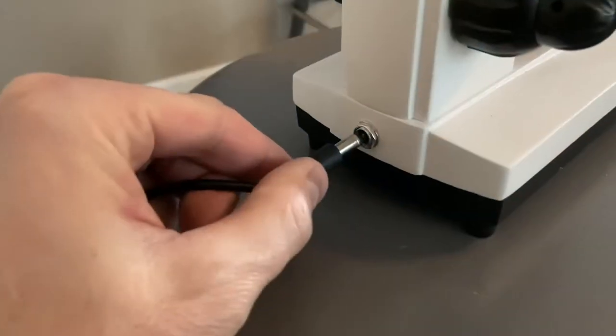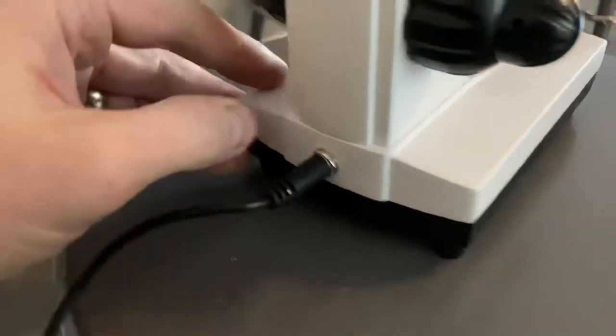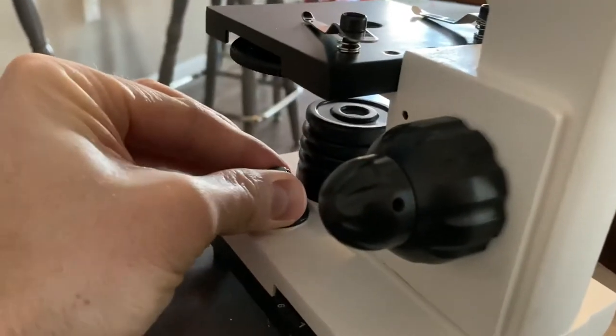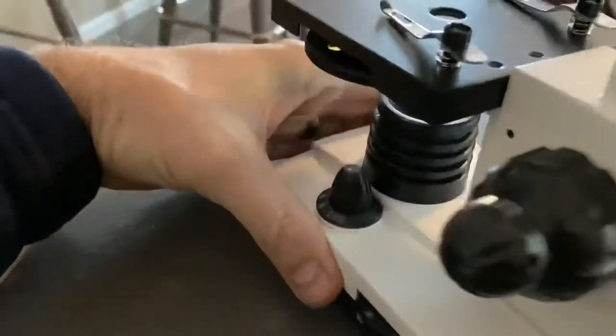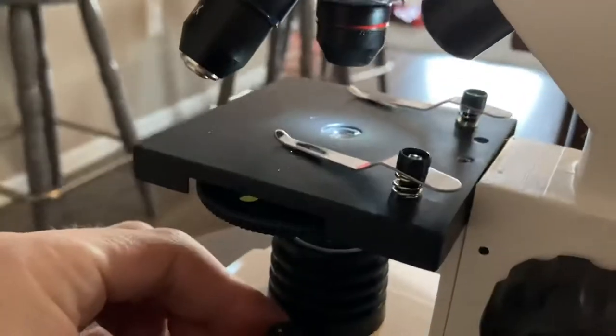One important consideration was batteries versus AC power, and I definitely wanted something that did AC power. It's pretty simple — you just plug it in. The cord could be longer, to be honest, but I'm not complaining too much. It's got your LED on/off switch right there.